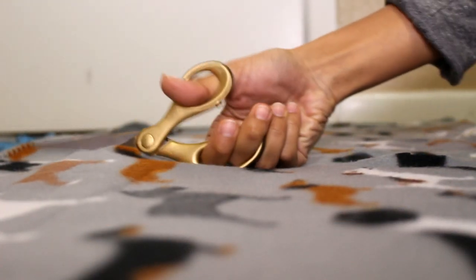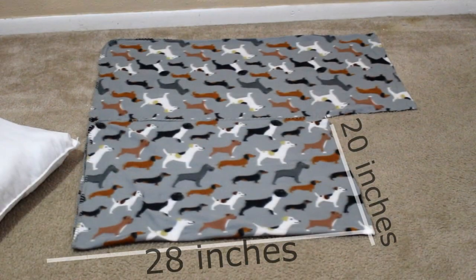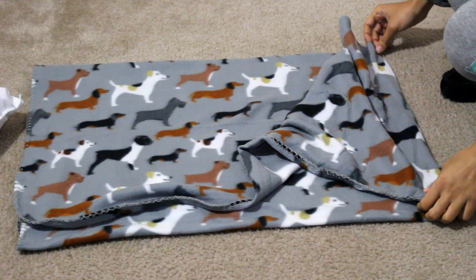Now we're gonna remove the pillow and cut down the side for the 20 inch piece. Your piece of fabric should end up looking like this. On the panel that's left you're gonna add 10 inches, and I'm just gonna cut off the excess.